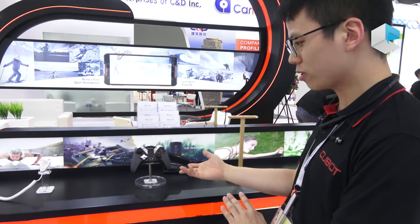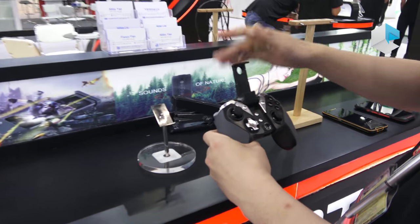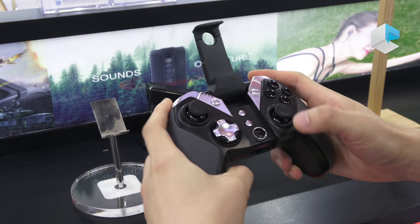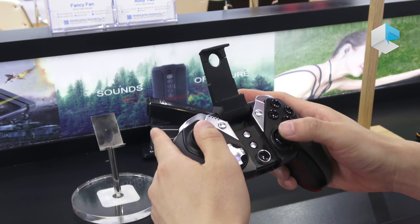Except traditional sports, we also have e-sports. You just need to put the phone here and use the buttons to play some games.